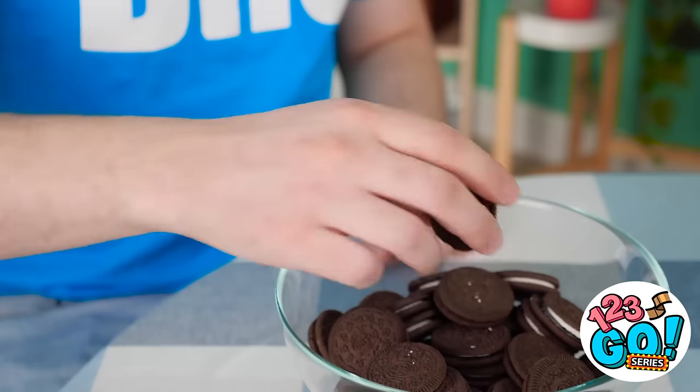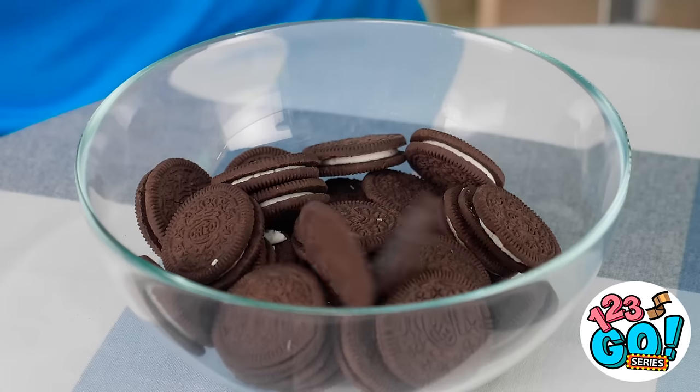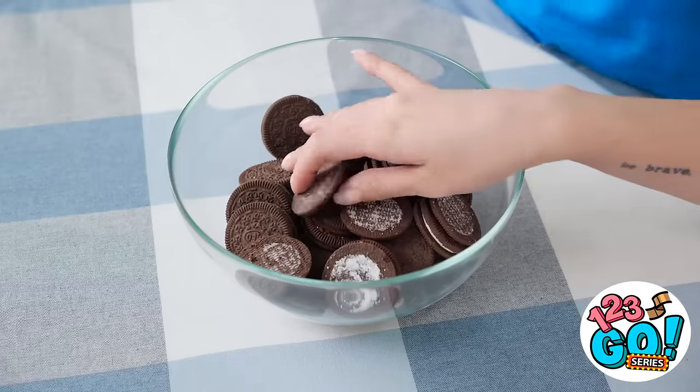I love Oreos! Especially pulling them apart. Eating the cream first is the best way to eat them. I'll just put the cookies back — I don't want them. Time for an Oreo! What the heck? There's no cream left on this! Thomas! Too bad for you — you snooze, you lose!